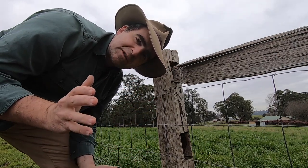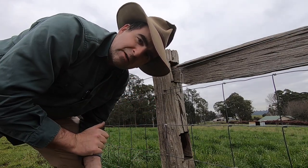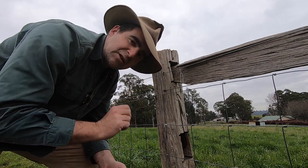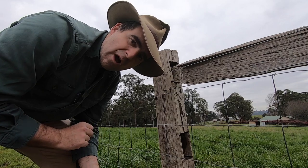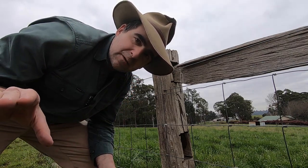We've always thought that staples are the best way to go, but I'm trying a new product today that challenges that assertion and might even take over as the optimum way to attach fence wire to any kind of post there is.